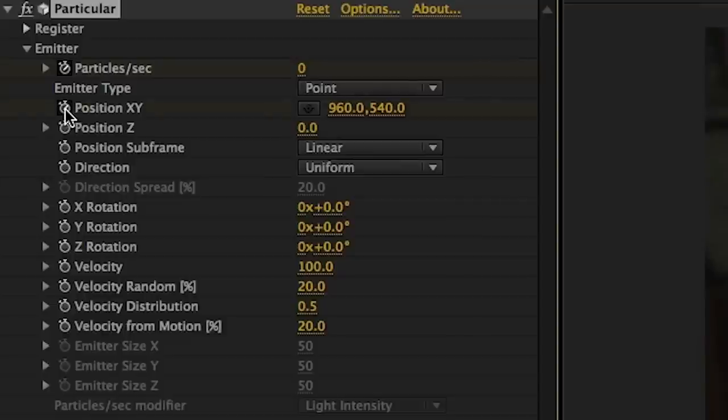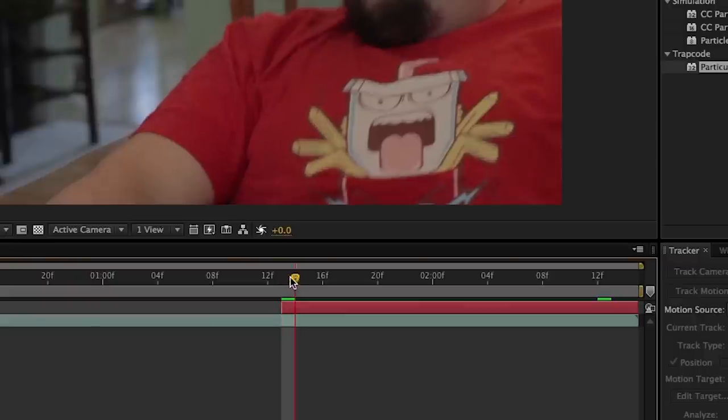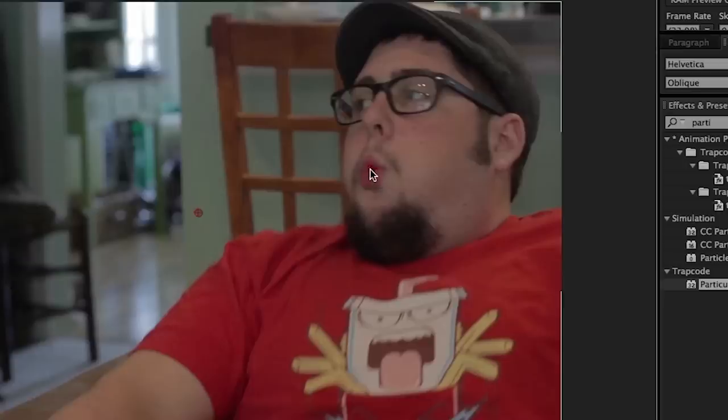In the emitter drop-down menu, click on the stopwatch next to position XY to create a keyframe. Then go frame by frame, making sure the little circle is right on your actor's mouth. This is where the particles that make up our ice breath will come out. After we've tracked to the best of our ability, we need to start setting up this layer to be the basis on which our other particle layers will be built on.